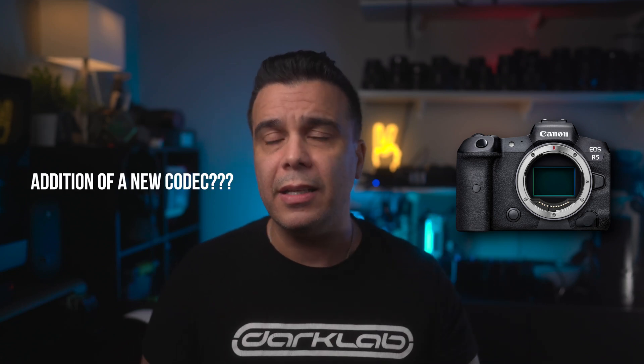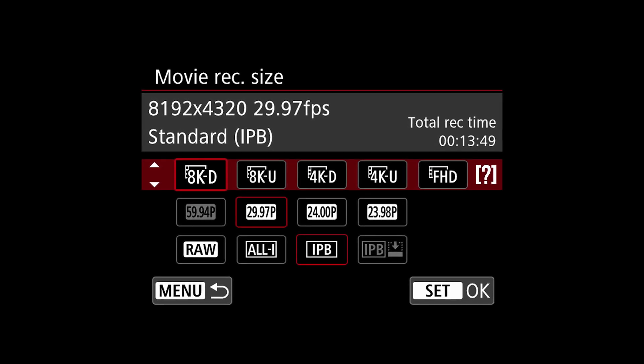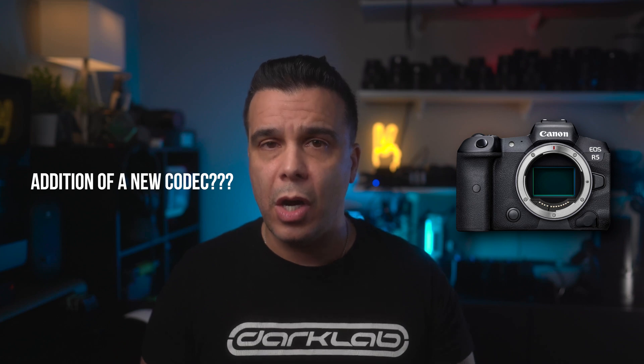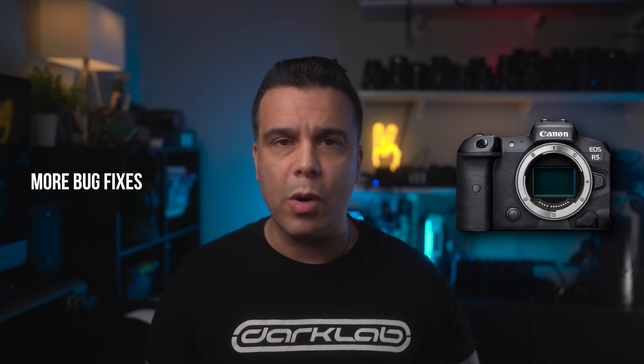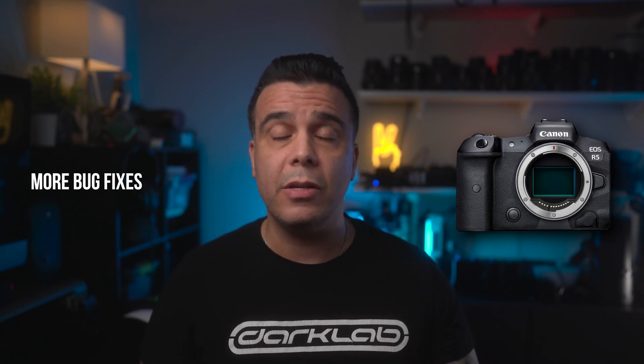There is another update: apparently we're going to have at least one brand new codec. What that codec is going to be, we don't know, but this firmware is going to bring it. Also, we are going to see a lot of bug fixes, because the Canon EOS R5 is still not perfect — the recording limit is still there, and hopefully Canon is going to be addressing some of those limitations. Because I don't film video so much with the R5, I think we still have the 30-minute limitation. Canon should completely remove that, because most cameras being released right now — Sony, just to mention a few — don't have that problem.